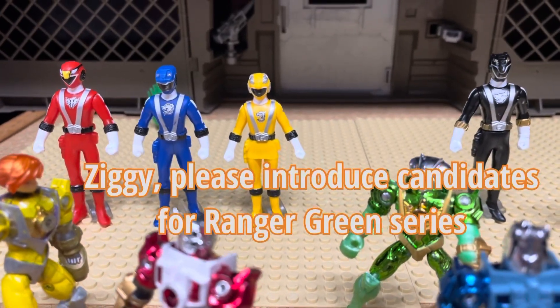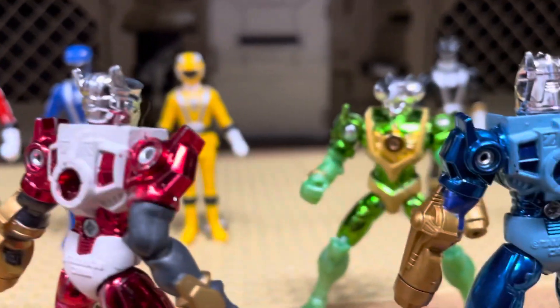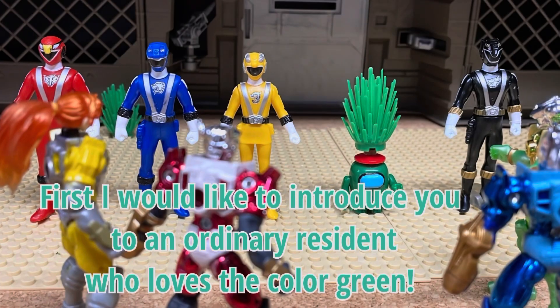Ziggy, please introduce candidates for Ranger Green. First, I would like to introduce you to an ordinary resident who loves the color green.